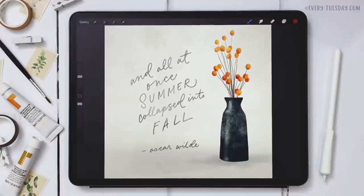Hello and welcome to another EveryTuesday tutorial. In this week's tutorial we're creating a watercolor vase filled with fall florals. What you see on screen is exactly what we're going to be creating together. This is a more advanced style tutorial, so if at any point the pace feels too quick, I'd encourage you to check out my free Procreate for Beginners course or some of my past tutorials.